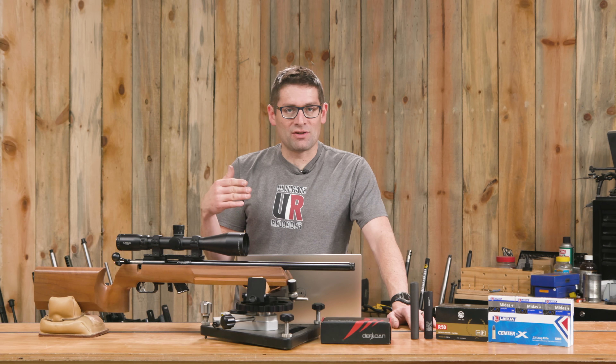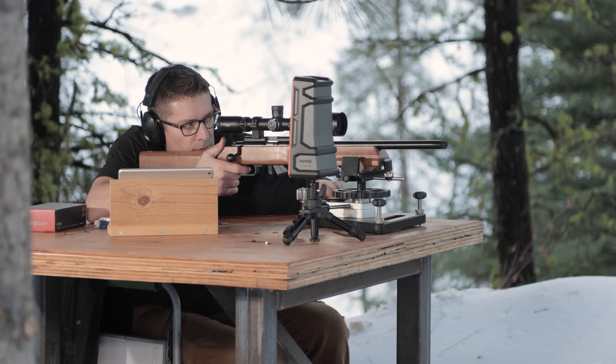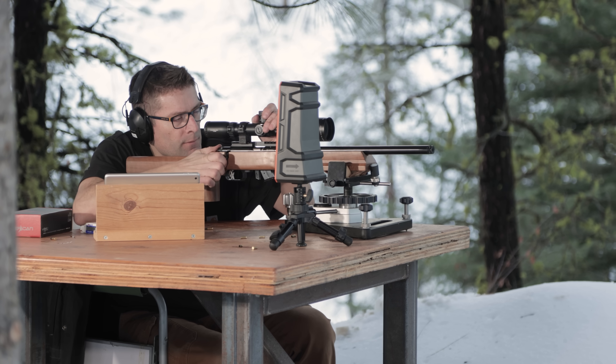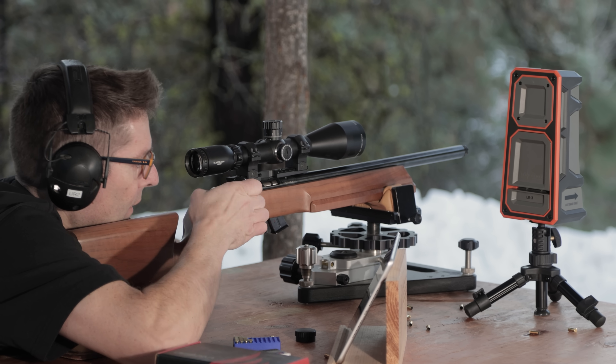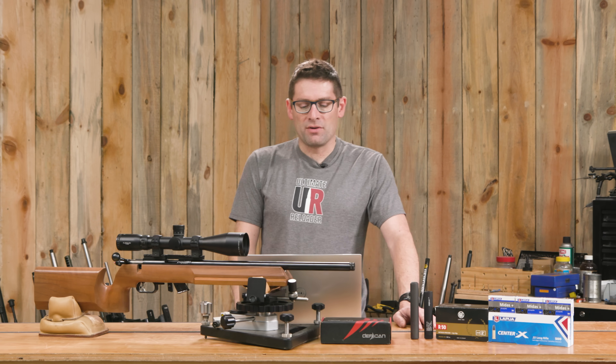I'm just actually getting started, still testing different types of ammo, different lots, and different shooting techniques. I haven't had a Benchrest rimfire rifle to date, so I'm having a ton of fun, and the more I get behind the rifle the more excited I get about the results.